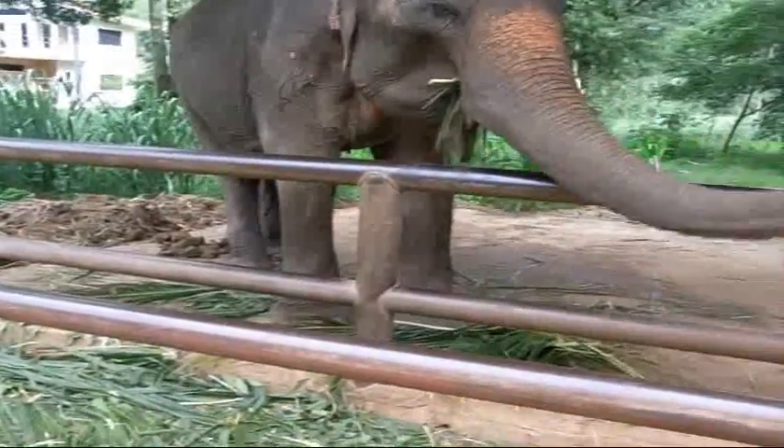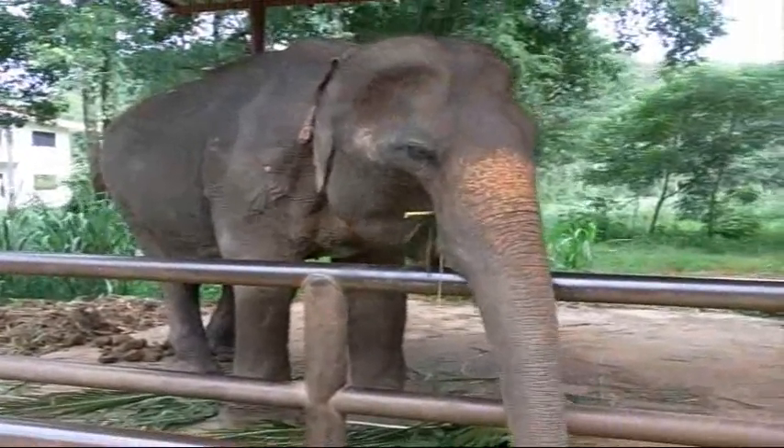Yep, there he goes and he tosses the leaves aside. Interesting — well, I hope you found it interesting, if not fascinating.